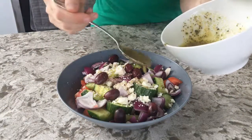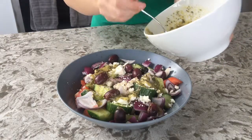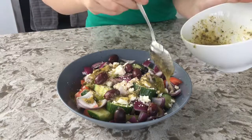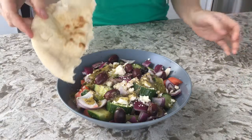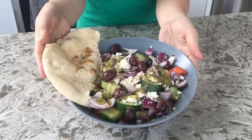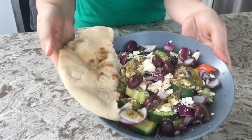I'm going to top it off with some dressing and a pita. And there's your yummy Mediterranean Greek light lunch.